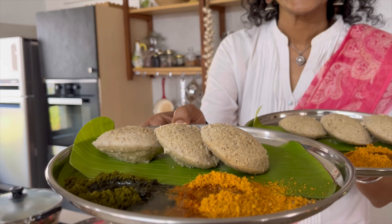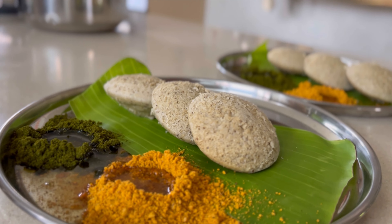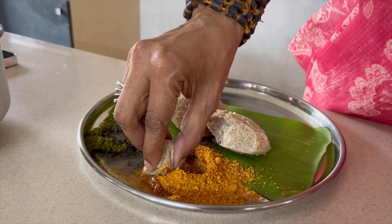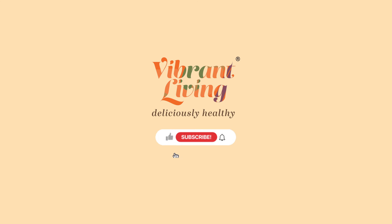You can serve these with podis, like I'm doing here. I'm using Kobarikaram from Vibrant Living and also curry leaf powder, using coconut oil for one and sesame oil for the other. You can serve with chutneys and sambars as well — it's your choice. This is a regular item at our homes and also at Vibrant Living. All our outlets, including the airport one, has it on its menu.